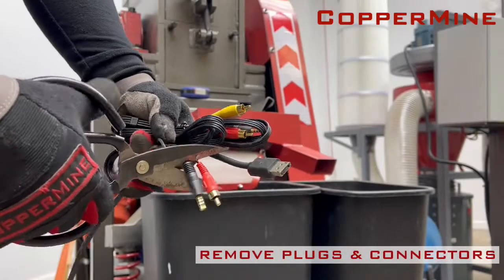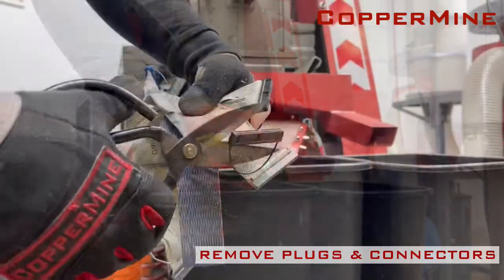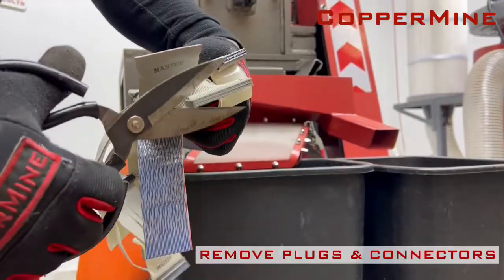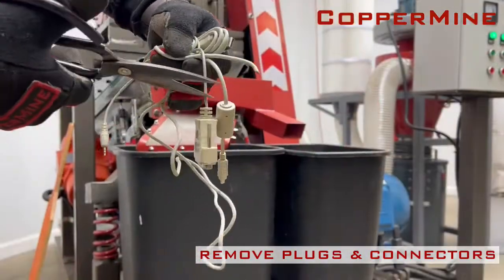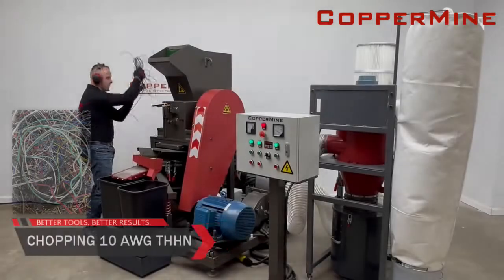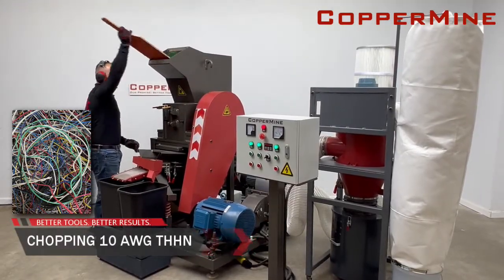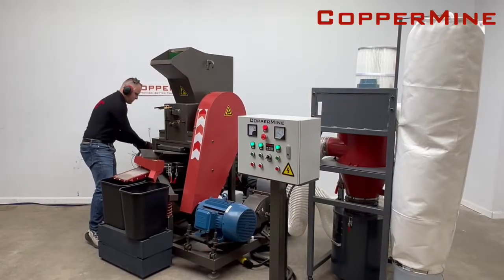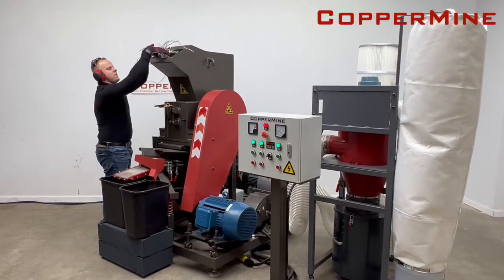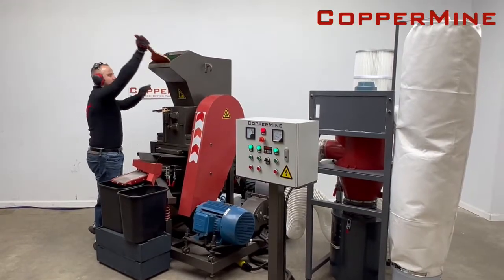It is important to remove plug ends and connectors from your wires. This will preserve your machine's blade life and reduce potential contamination. The Model 610 can process wires ranging from 10 to 40 gauge, solid or stranded. To maximize your throughput and reach the highest level of efficiency, we recommend pre-sorting your wires and processing them in similar wire groups.